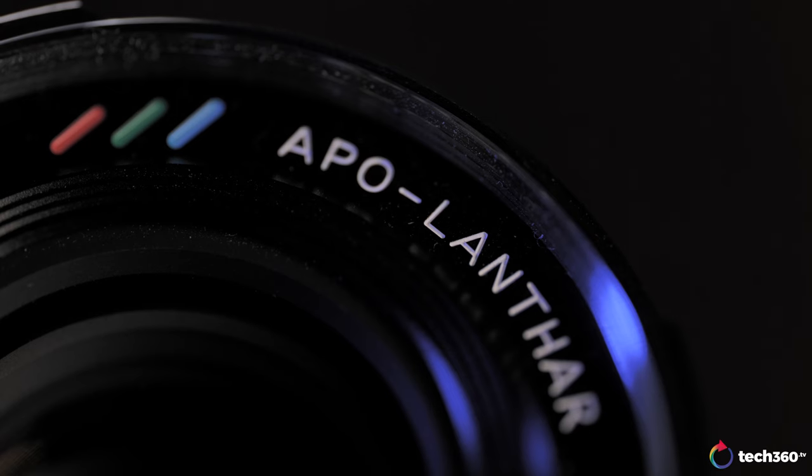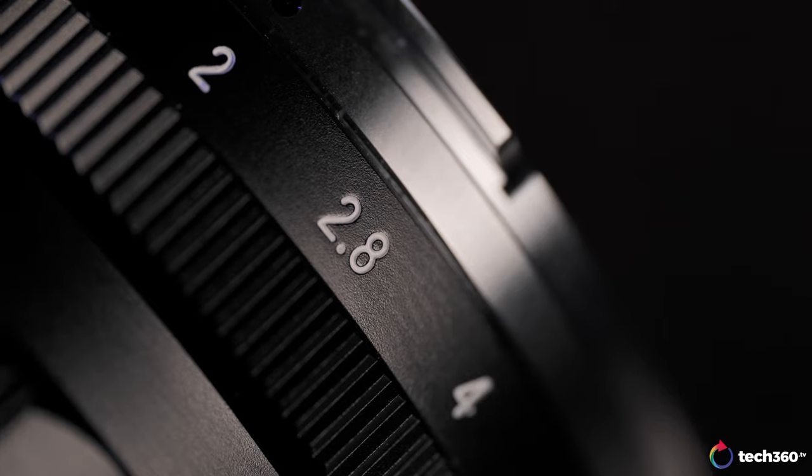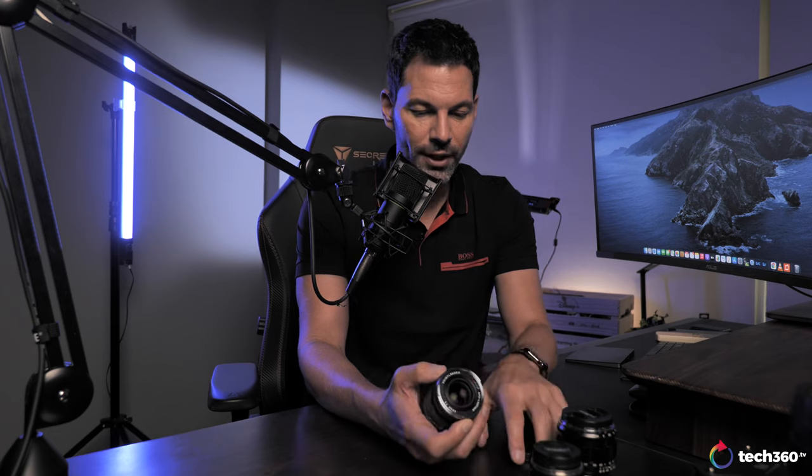I personally like the E-mount variant where it's all black, but that's my personal preference. It does have the APO Lanthar logo, so that gives you the course that this is Voigtlander's APO. Everybody knows the APO Lanthar from Voigtlander has been well-renowned as a fantastic, sharp lens. Everything feels really good — the aperture feels clicky, it still has that great Voigtlander build quality, very similar to the 1.2. Let's talk about the optical performance.